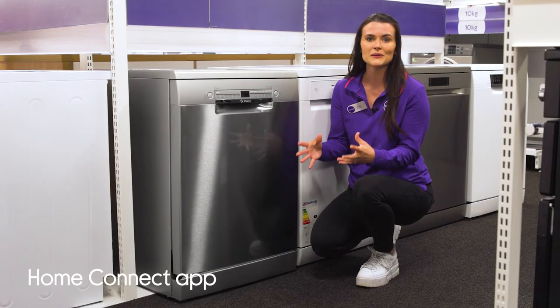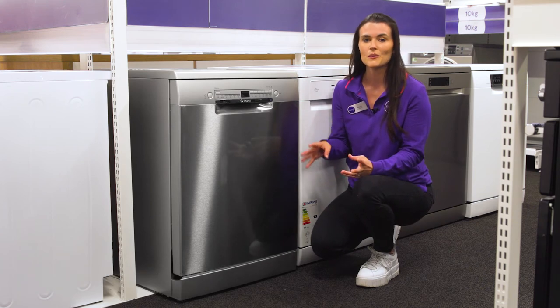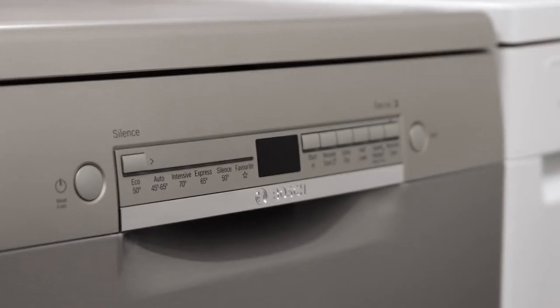You'll be able to recall, select and control each cycle remotely while using the Home Connect app on your smartphone.